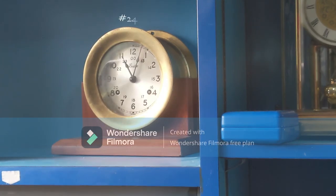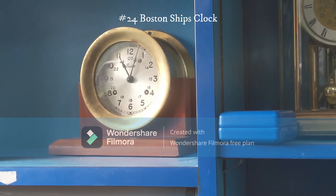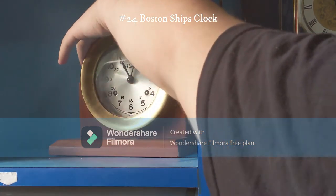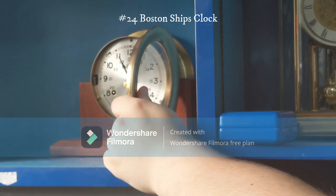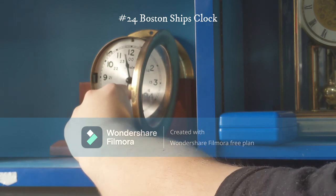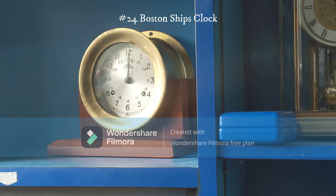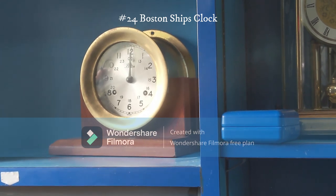This one right here is a ship's clock — another Christmas gift. It's made by Boston. It's a nicer one; it works but I don't have it set to the right time right now. The chime hammer needs a bit of adjusting, which I'll get to one day. It does run and work, just slightly off.